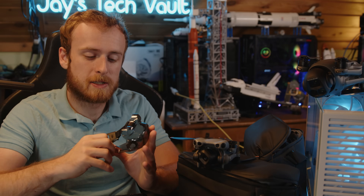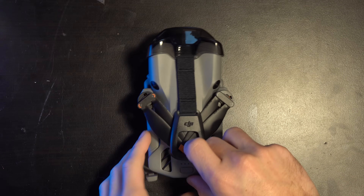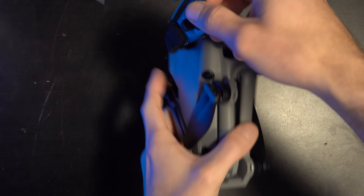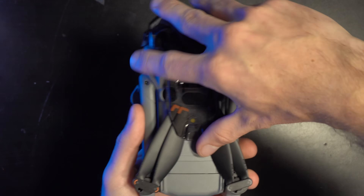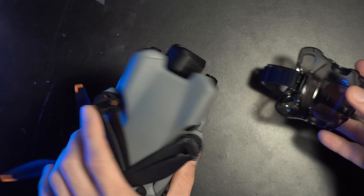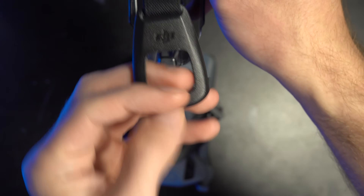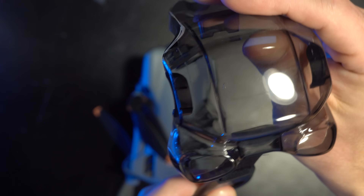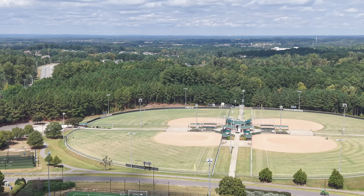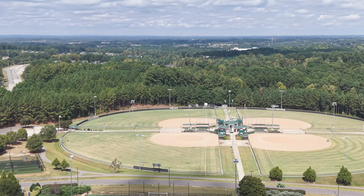The camera strap is a single unit that holds the propellers and covers the cameras and lenses on the front. With the Mini 4 Pro you had two separate pieces — a propeller strap and a gimbal guard. This combined design is very similar to the Mavic 4 Pro approach. It's a lot easier to use and one less thing to lose.